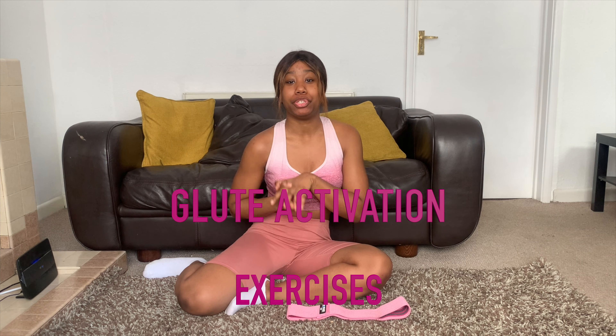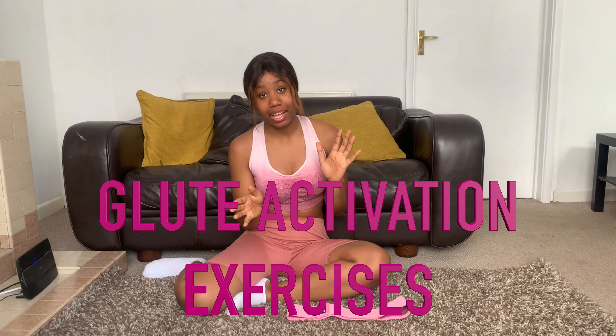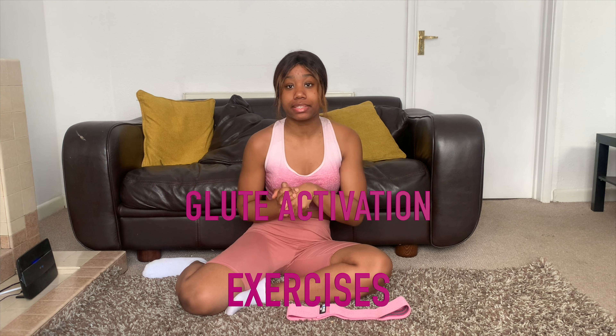Hey guys and welcome back to my channel. Today we're going to be doing booty/glute activation exercises. It's so important that you do these exercises before you start your glute workout.